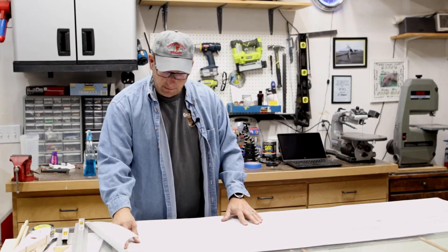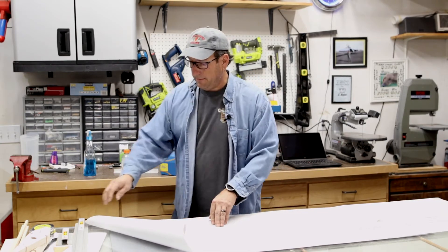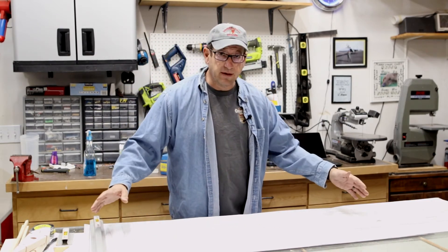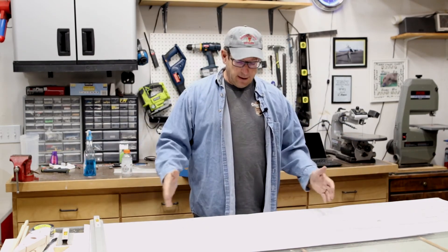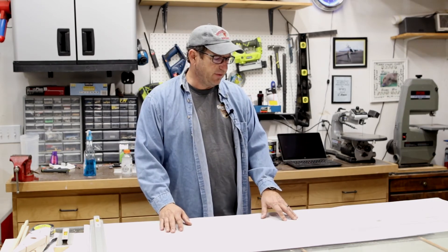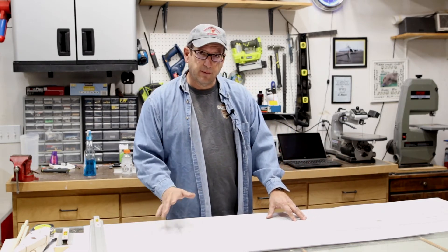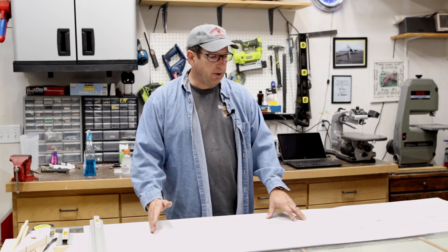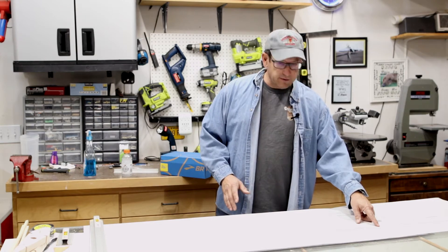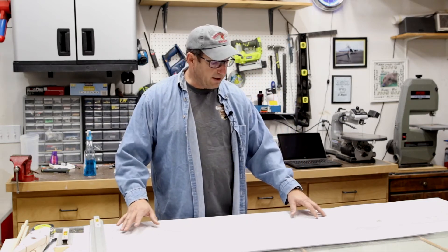One important difference: I'm going to build the wing in two halves instead of a single piece like the designer recommends. He suggests laying the entire wing out end to end as a single piece. I prefer building two panels and joining them together — I feel I have better control making sure everything fits up square. And it turns out the plan actually has two ribs in the middle anyway, so building it as two panels is a valid option.